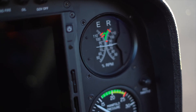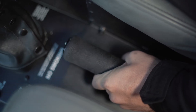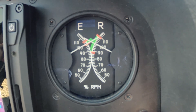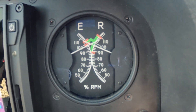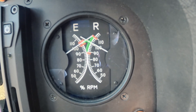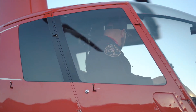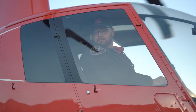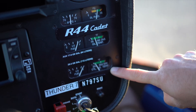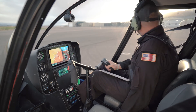Increasing throttle up to 80%. At that point the governor will take over and take it up to 101 to 102%. Warning lights are out. Lift collective slightly, reduce RPM, looking for the horn and light at 97%. Before takeoff, our RPMs are at 101 to 102%. The area is clear — right, center, and left. All caution lights are out, our engine gauges are green, all gauges are reading correctly, and adequate fuel for the flight. Time to pick up.